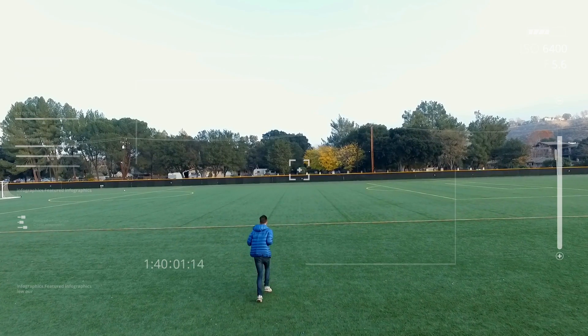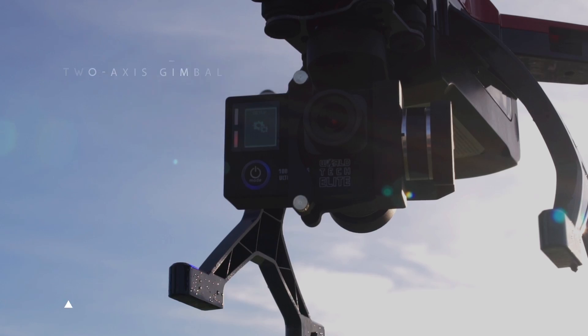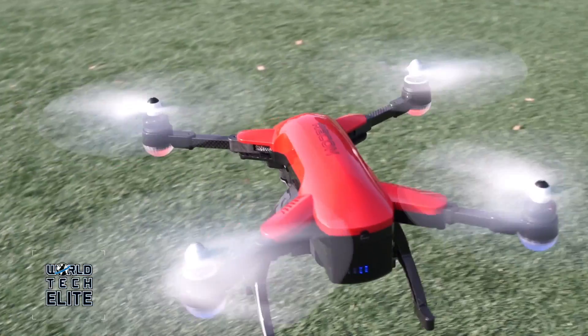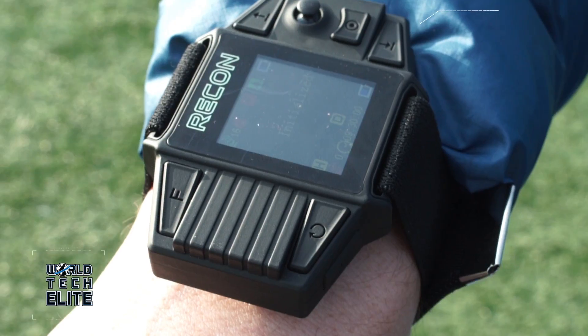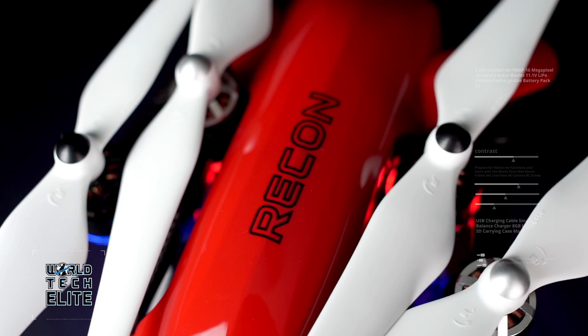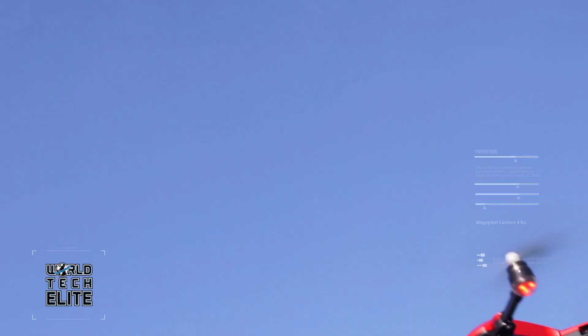No matter how intense the flight gets, the Recon's 2-axis gimbal will help capture every moment smoothly. Upon completion of your flight, land the drone with one touch and begin sharing your 4K flight footage with your friends and family. From World Tech Elite.